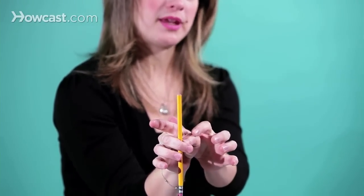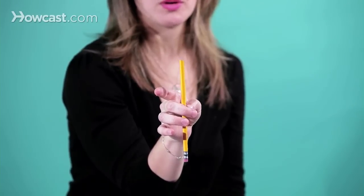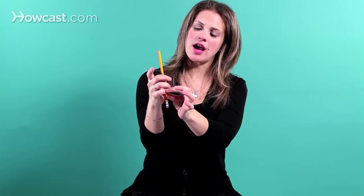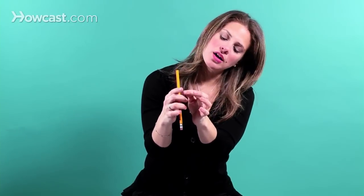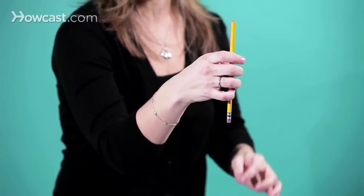Make sure your thumb is bumpy. As we covered in the previous video on how to hold the bow, you put your ring finger down, your pinky on top — nice and rounded and curled — and then your index finger right below the first knuckle crease, in between the first and second knuckle crease, like this.